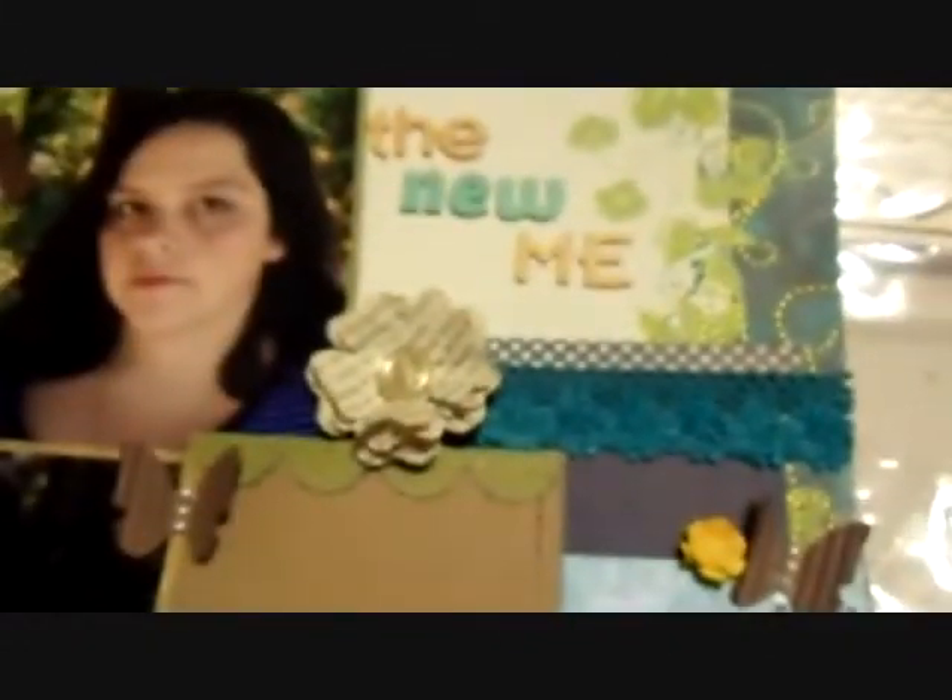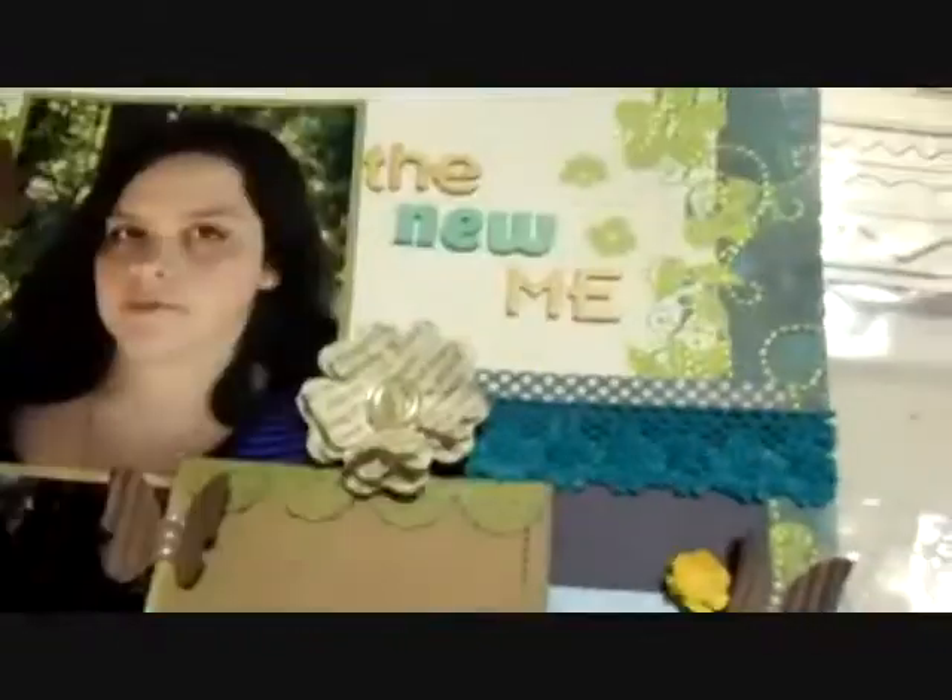And then the 'new' are these stickers here, and they're ones I got on clearance at Hobby Lobby. They're Delight foam stickers and I really like the font. Here's the font you get — really, really cute.